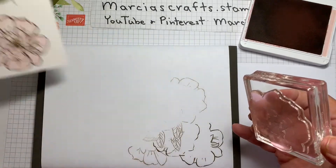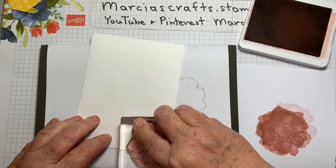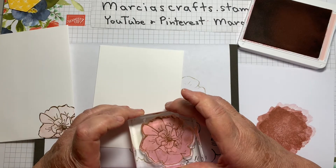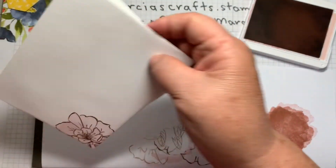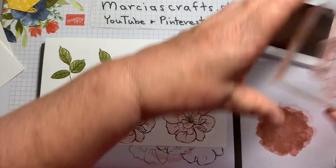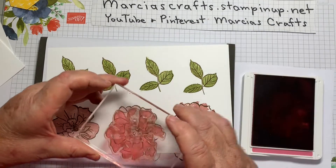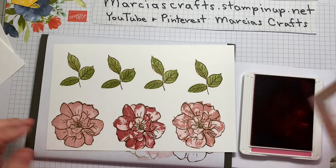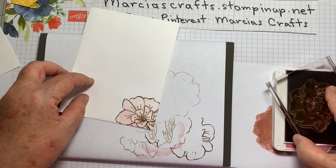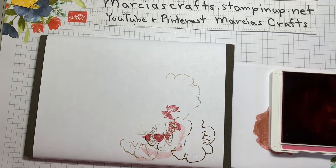Then I'm going to bring in my envelope and stamp off the Blushing Bride on that, lining up with the petal. And for the inside of the card, same thing — stamp off and line it up. Bringing back in our other flowers, we're going to use the more detailed stamp. The first one I'll do full strength in Blushing Bride. Then let's bring out our Rococo Rose and stamp the remaining flowers. That's it for our stamping.